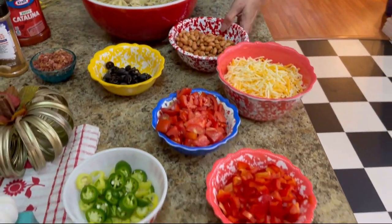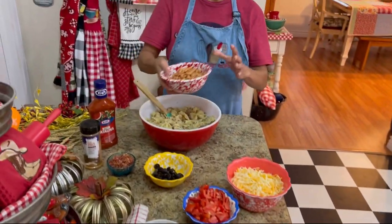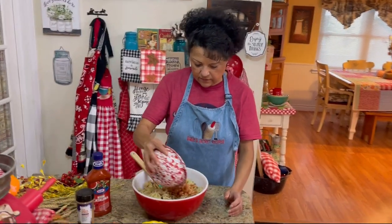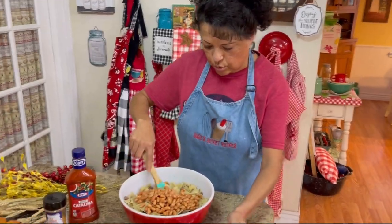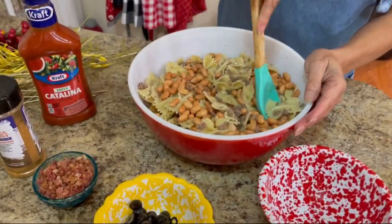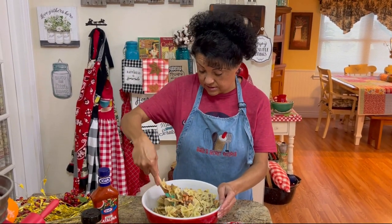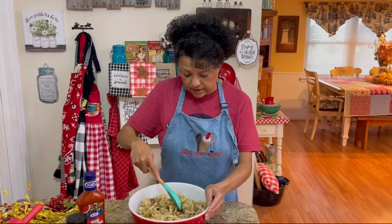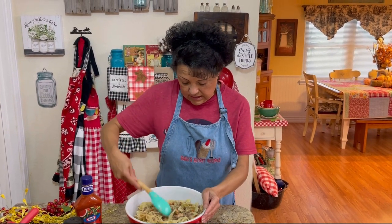Now I'm going to add some pinto beans. I have drained and washed these — you don't want to just dump them in there straight from the can. Make sure they're drained and washed, then stir them in. One day I was trying to figure out what I was going to fix for supper, so I just came up with this, and it turned out really well. I thought, why not share it with you guys?